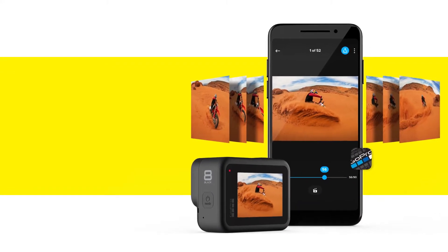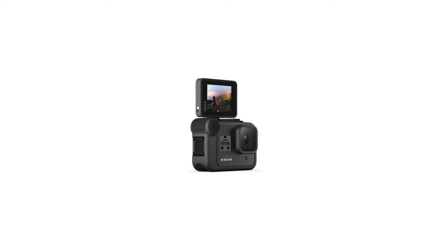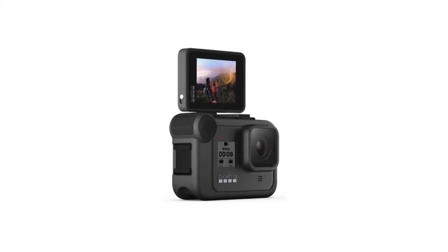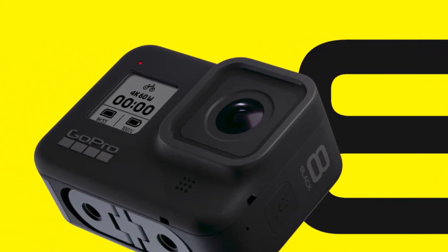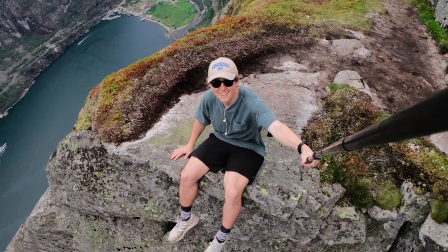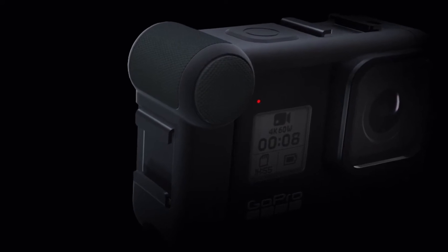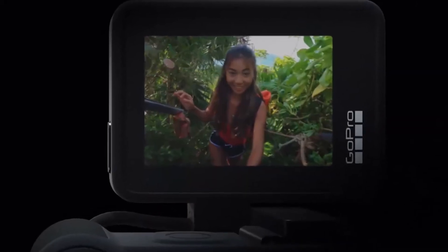Settings and other adjustments are made using the touchscreen interface. HyperSmooth 2.0 image stabilization technology. Image stabilization is an essential element in action cameras, and this is one point where we see a marked improvement from the Hero 7 Black. Delivery is quite impressive — it even smooths out bumps from footfalls when walking, which is quite rare in digital cameras. There are four levels of stabilization: off, standard, high, and boost, which provide increased stabilization.